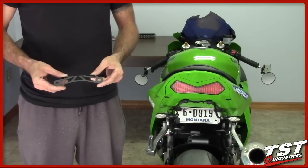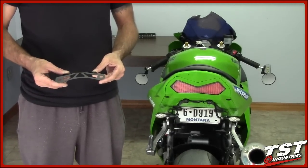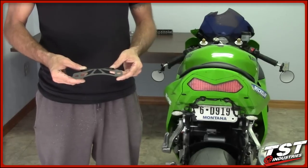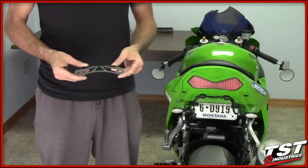Hey guys, in this video we're going to show you how to install a TST Industries Fender Eliminator on a Kawasaki Ninja ZX-6R, years 2003 and 2004.